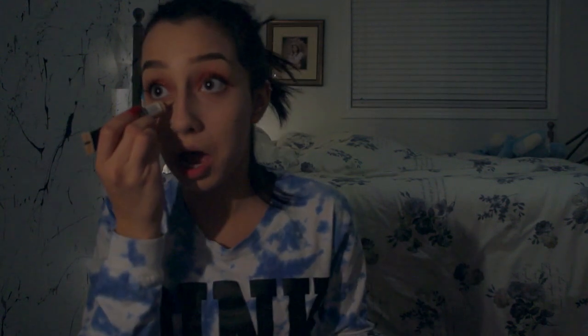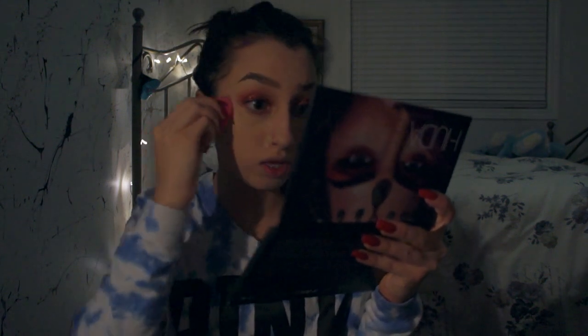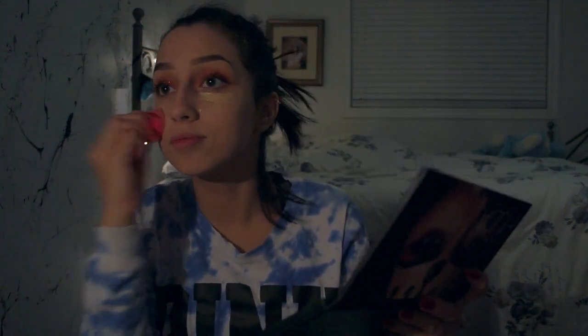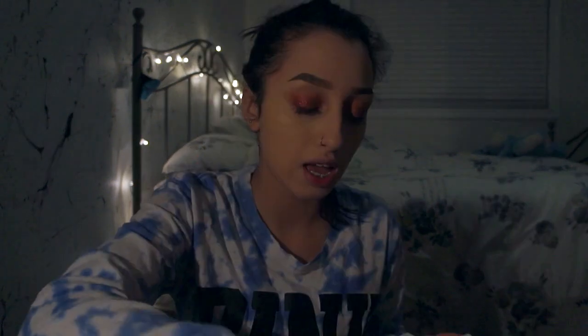Oh my god, someone just texted me — I actually have friends! I'm surprised too. I'm gonna be using the Maybelline Master Concealer in the shade Light, putting this under my eyes and blending it into my really bad dark circles because I don't sleep. Next I'm gonna take the Fenty Beauty blotting powder and put that all over my face to set it.